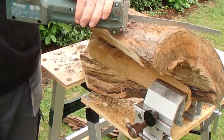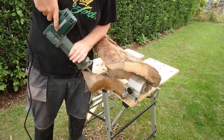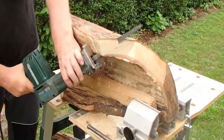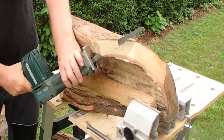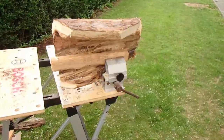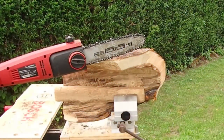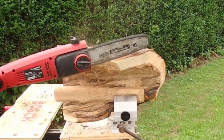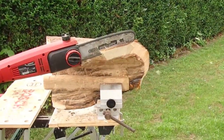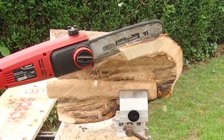The basic idea is that the design should follow a rather unexpected line shape. It all started by hollowing out an apple tree trunk to get rid of the rotten wood inside. Even though the trunk was rotten inside, the outside was pretty good and I thought I could create something out of it. I used my hatchet chainsaw to cut the basic shape from the trunk.